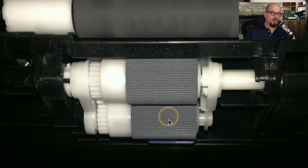Here's a close-up view of the pickup rollers on my laser printer. These haven't really been worn very much — you can still see the ridges inside of these pickup rollers, and they are pretty clean as well. There shouldn't be any problem having those pickup rollers perform properly inside of this laser printer.